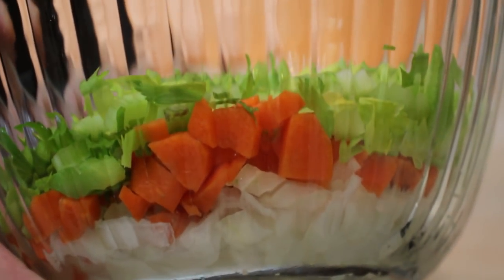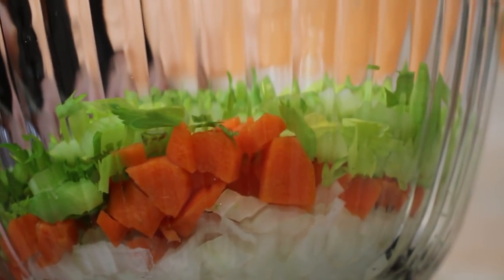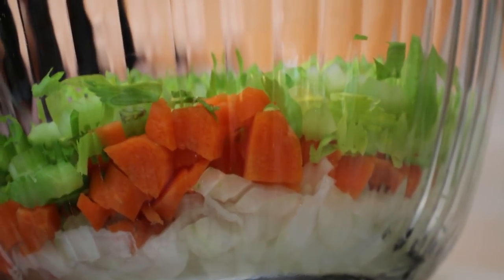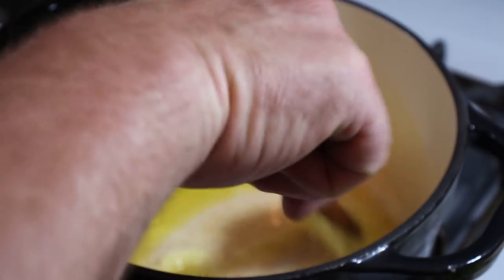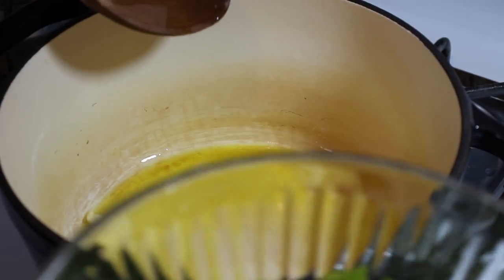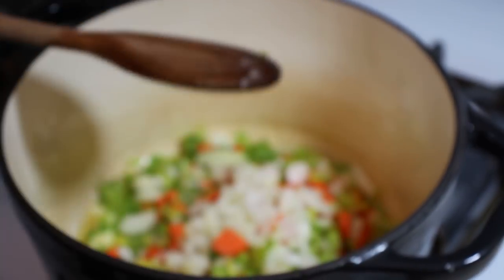There is our mirepoix here in the bowl — got the onions on the bottom, carrots and celery. We're going to get over to the pot and start sweating these off. We've got our butter melting in here; I've added a little bit of extra virgin olive oil just because it adds a little bit to the flavor profile. I'm going to go ahead and put our vegetables right in here and let them start sweating down.